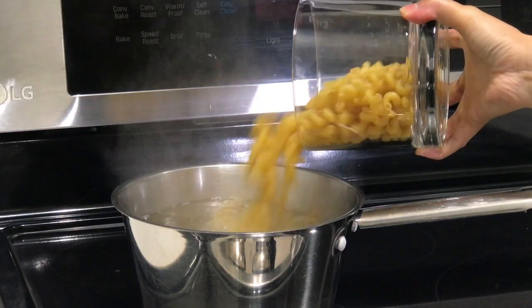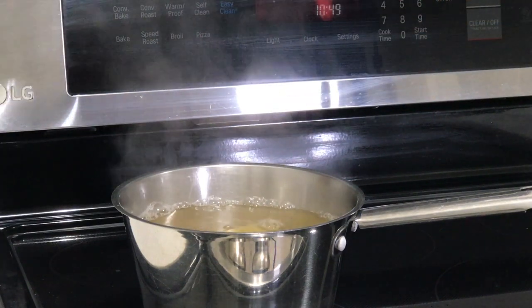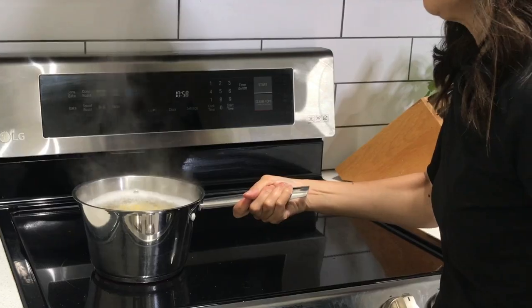Heat a large pot of salted water and cook your favorite pasta according to the package directions. Once the pasta is perfectly cooked, drain it and set it aside.